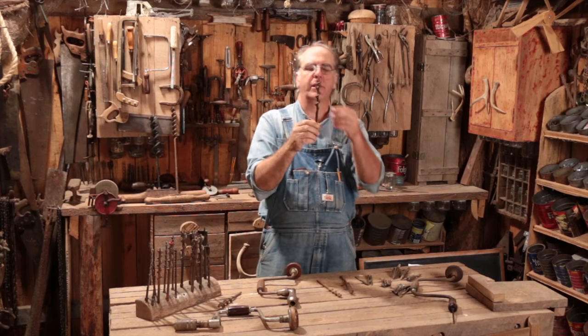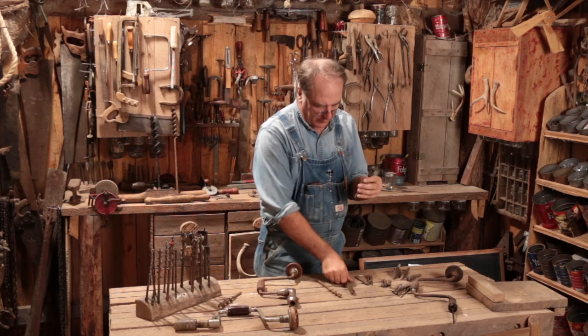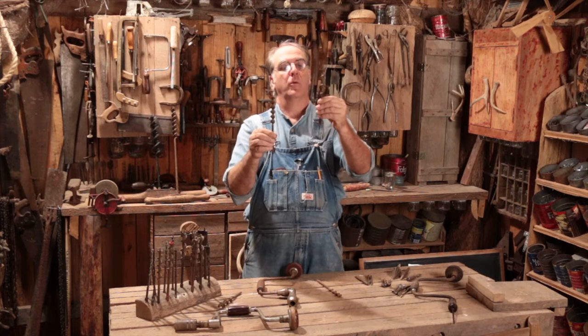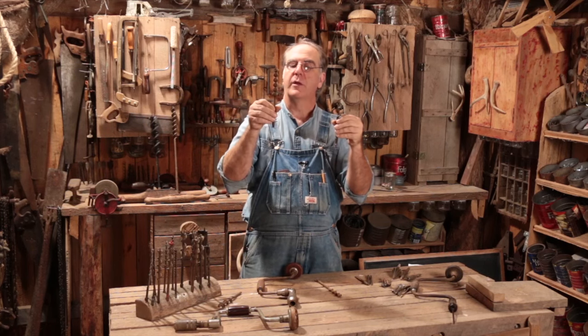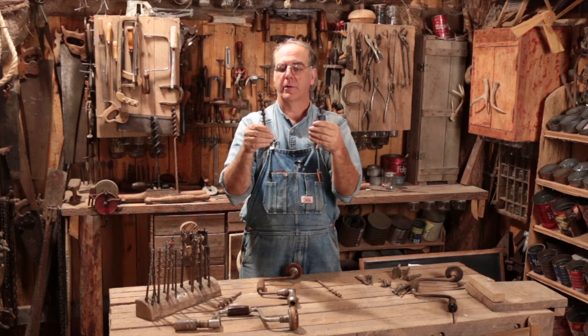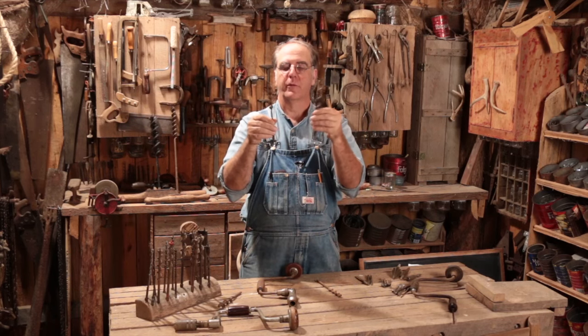There are two types of bits. One looks like that and one looks like that — this is an Irwin style bit and this is a Jennings style bit, named after the companies that came up with the designs. The Jennings is a twisted piece of metal. The Irwin style has a visible shaft in the center, almost like a barber pole going around the shaft. Really that's the only difference — they both cut and both make you a hole.